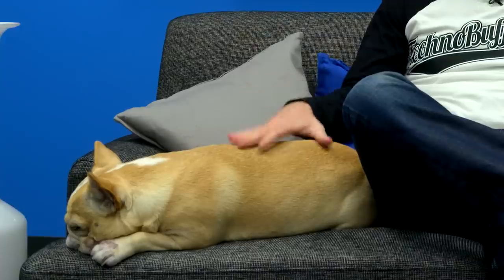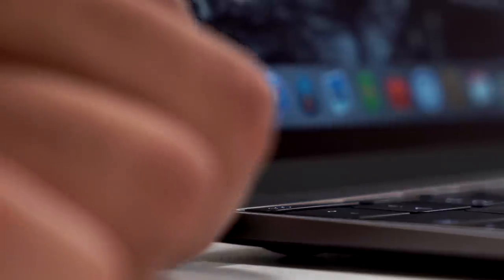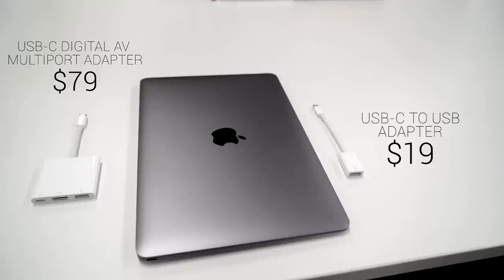Let's talk about the elephant in the room — ports. Or should I say port? I don't mind switching to the new USB-C standard. The port is really versatile — it lets you charge with an external battery, which is a nice feature. I do kind of miss MagSafe, but I was okay using the ridiculously overpriced HDMI dongle. One port is really difficult to live with in actual use. Not everything is wireless yet, and I would have liked at least one additional USB port. Dongles on dongles on dongles — it gets expensive, and if you forget one, you run into problems.